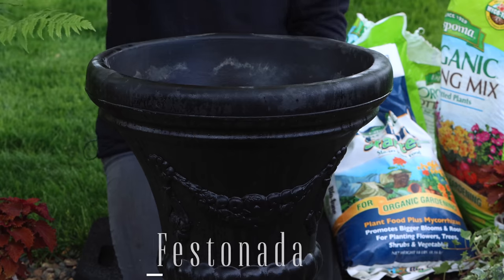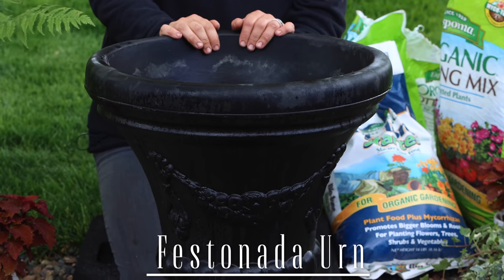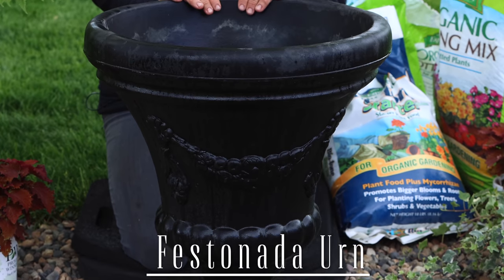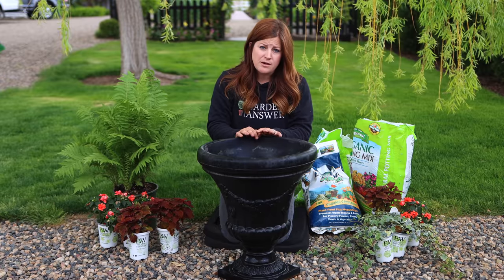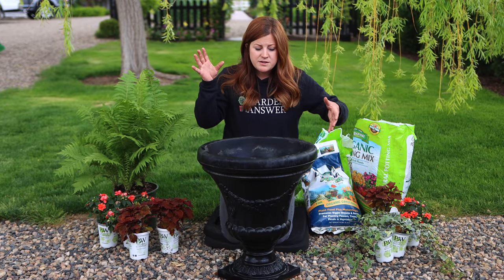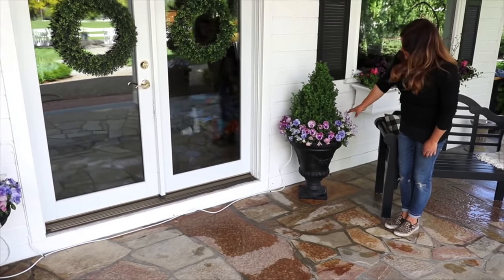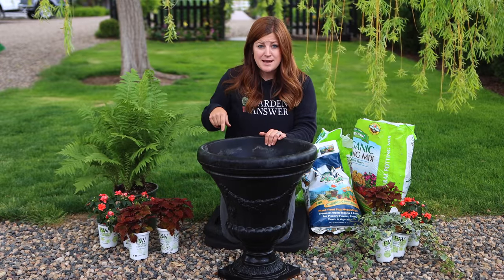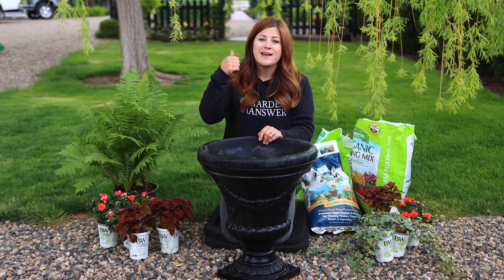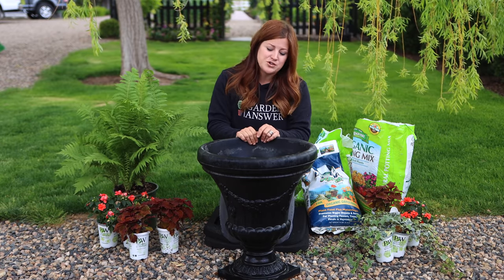Now I have this urn right here. This is called the Festinata Urn from Crescent Garden. I've used these for the last couple of years and it's a pretty urn. I've been using these to flank our patio doors kind of underneath our balcony. I do have two of these and I'm going to be planting them up the same exact way. I'll only plant one for you today and then later we'll show you the two of them next to the doorway.